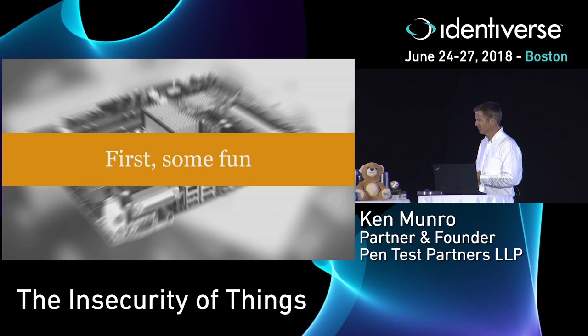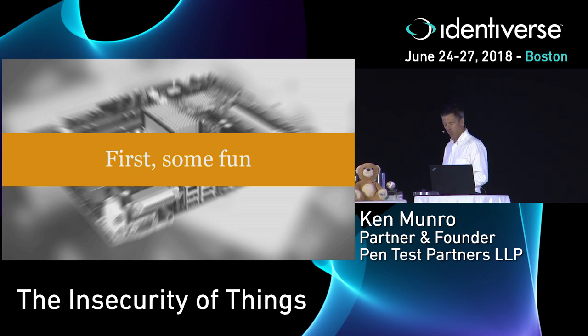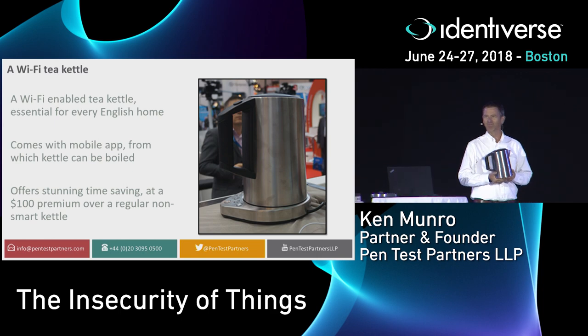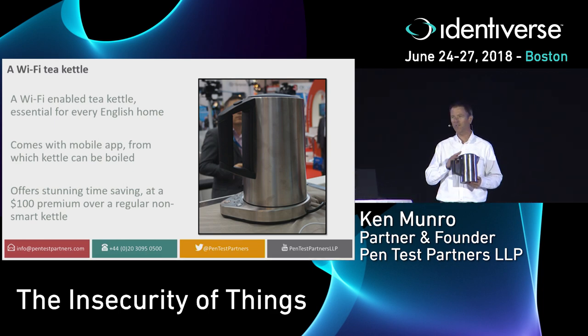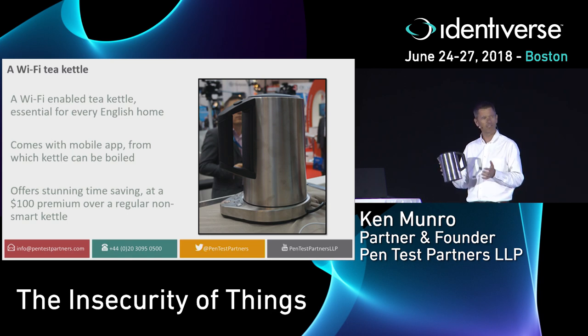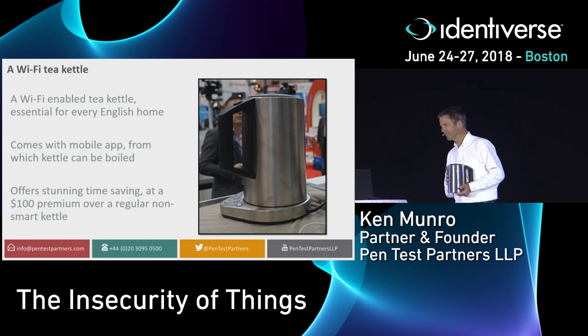I want to start off with some fun and tell you all about my tea kettle — but this is a cool tea kettle, a Wi-Fi tea kettle. There's one of these in most European homes. The idea being that you wake up in the morning, get out the mobile app, roll over, press the button, and by the time you get to your kitchen, you've got a kettle full of boiling water, saving you maybe 30 seconds of your life. This is why you need a Wi-Fi kettle.